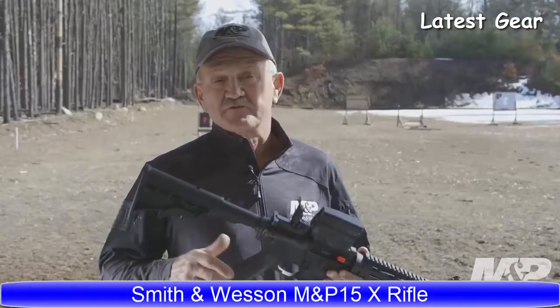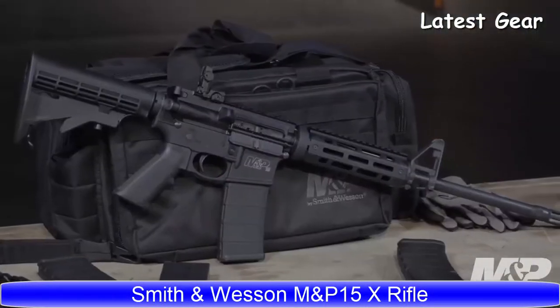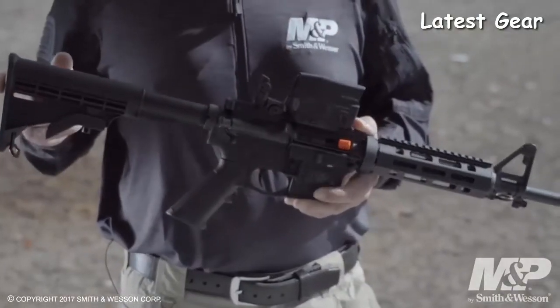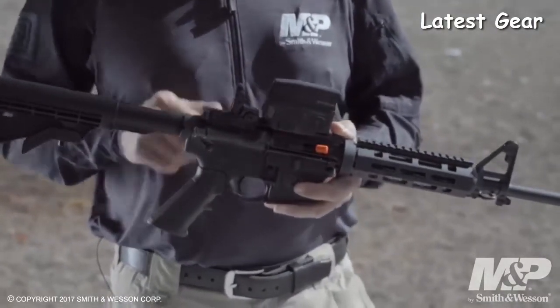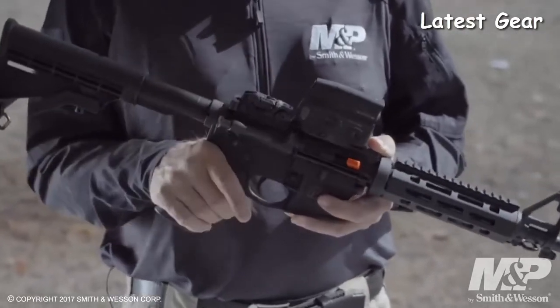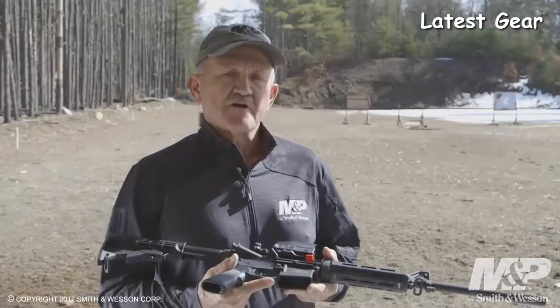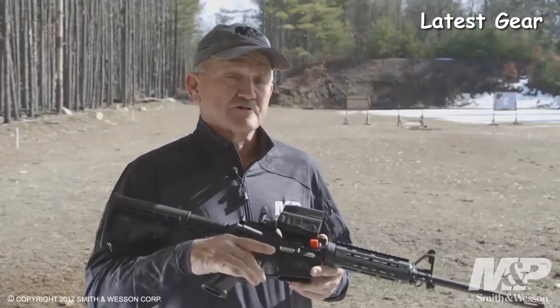Introducing the new Smith & Wesson M&P 15X rifle. Some of the features of this rifle include a six-position buttstock. Going forward, it has a flip-up rear sight made by Magpul — the MBUS model. On the bottom of the frame, they have an integral forged trigger guard.